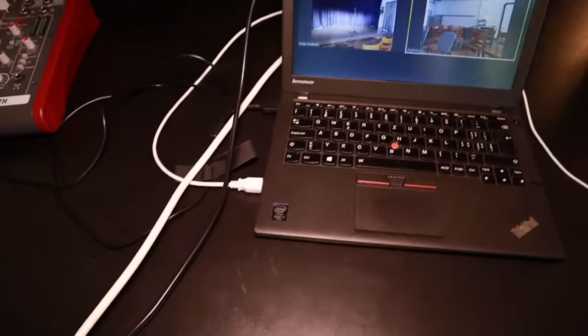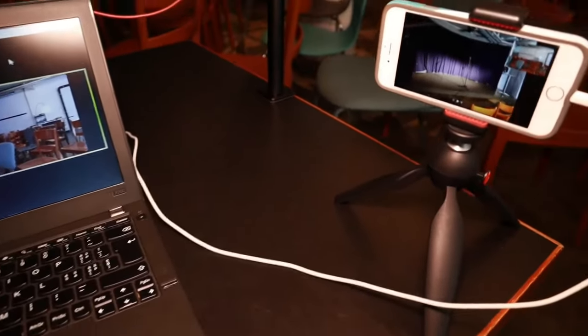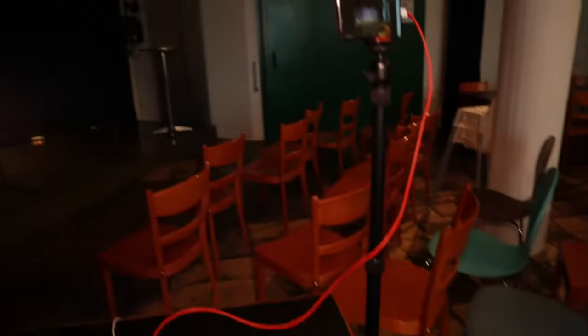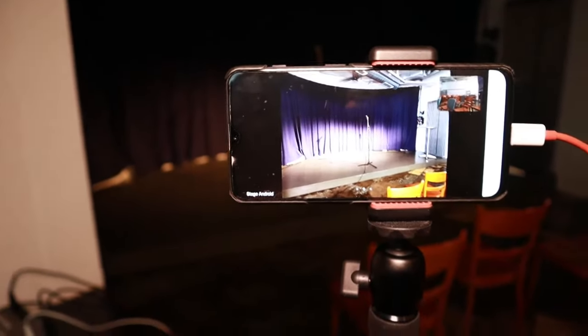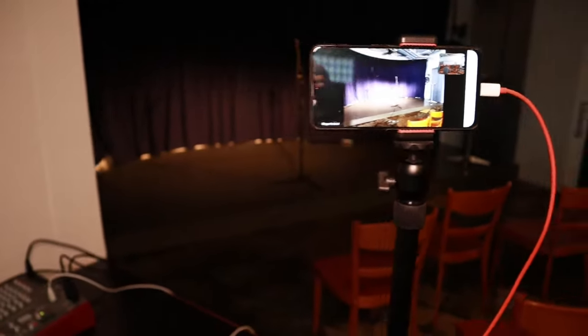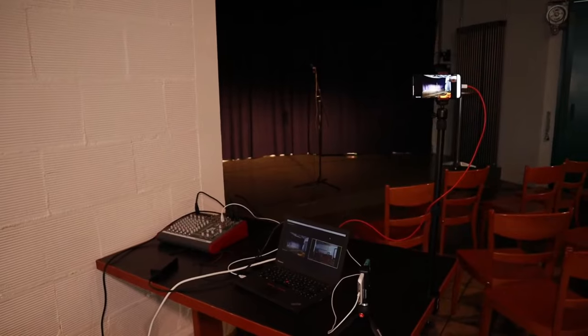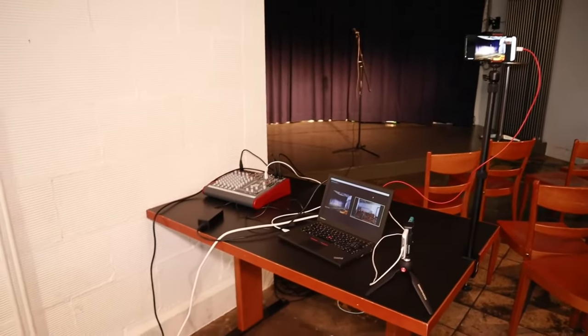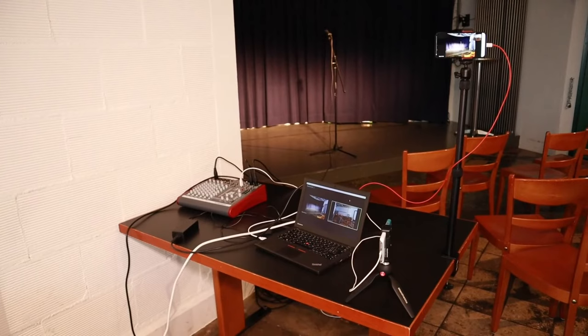One camera is pointed towards the audience, and a second phone is pointed towards the stage. With this setup we're able to capture the entire hybrid meeting. This example is from my comedy club. The main components are the audio mixer on the left, which can connect multiple different microphones. That's our first approach — using an audio mixer.